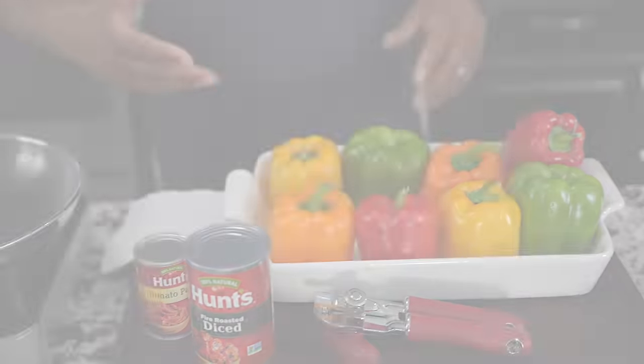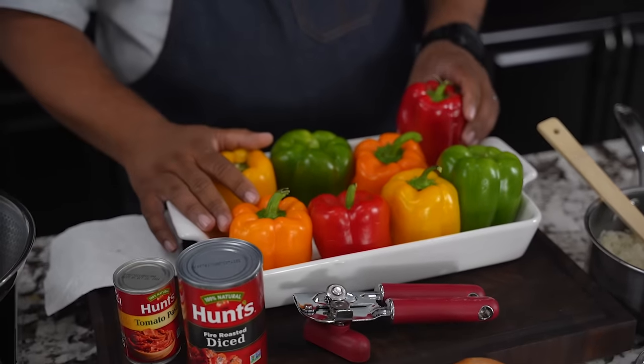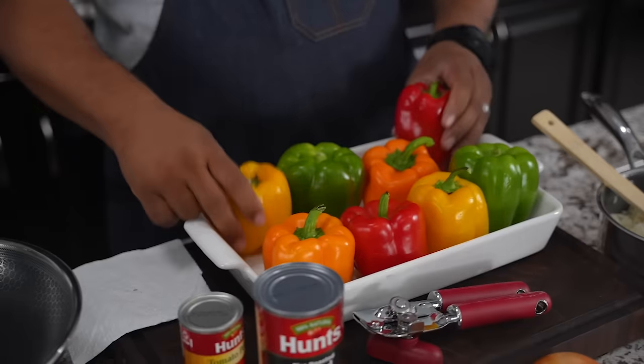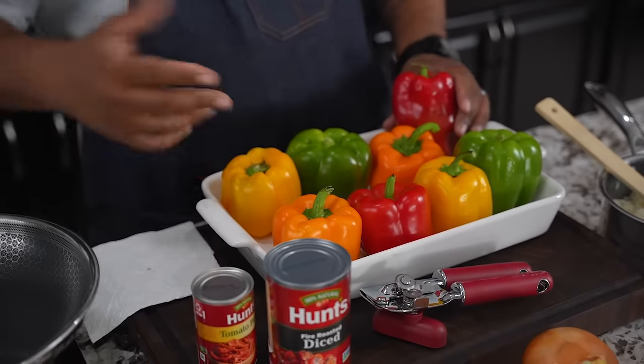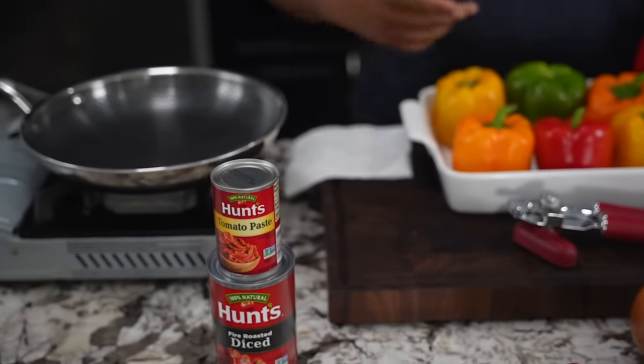I'm back at it again — if you already saw that thumbnail, your brain started working and your mouth started salivating. Today we're making stuffed bell peppers. I've got different colored bell peppers; you can do all green, all yellow, orange — I just wanted to make it fancy. I like the way it looks in pictures, and the taste is a little different on each one.